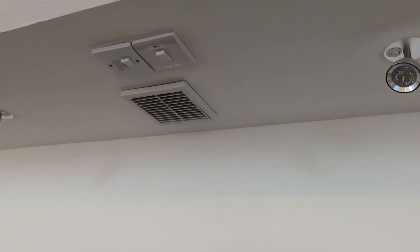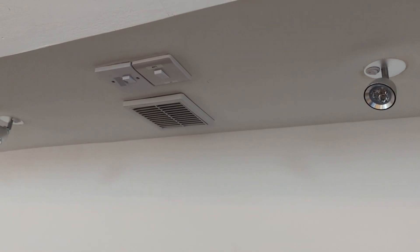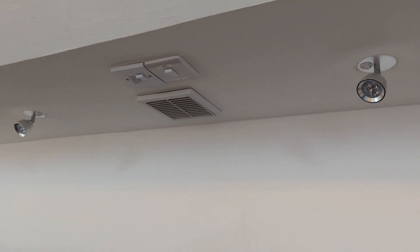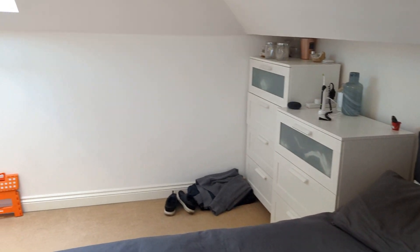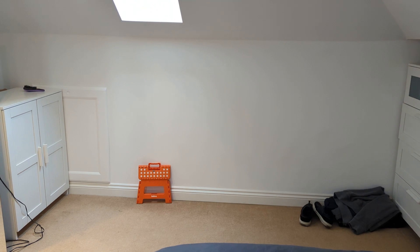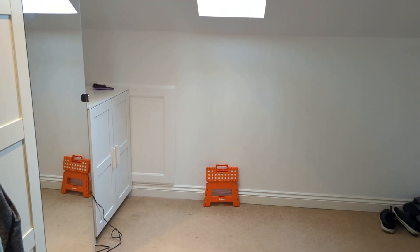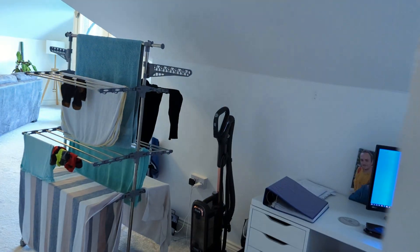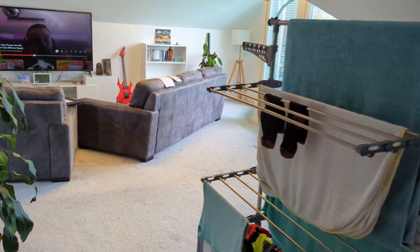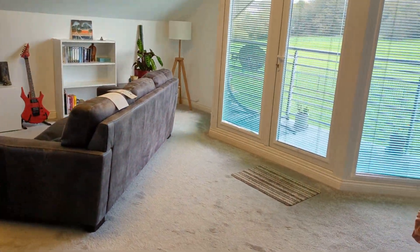There's a grill right above our heads connected to a ducted fan which is behind the wall there. The ducting runs all the way back down behind the walls. The ducting has 30mm of insulation right around it to make sure it doesn't lose any heat.